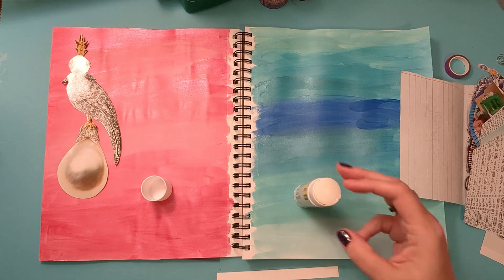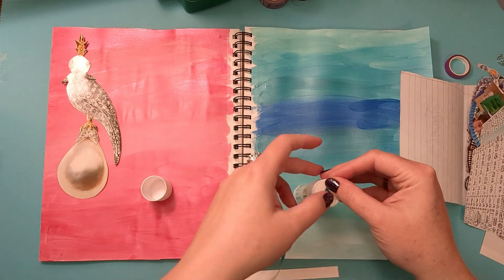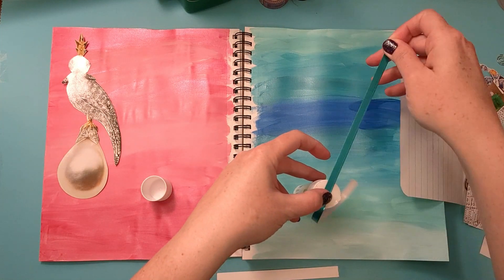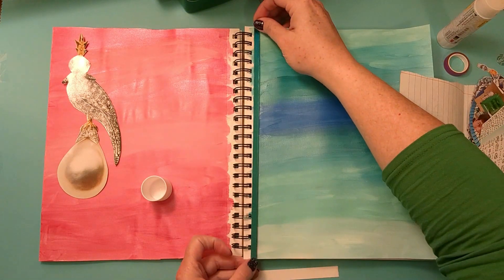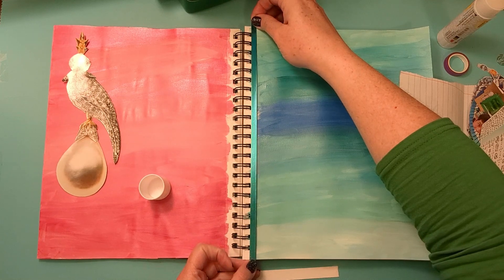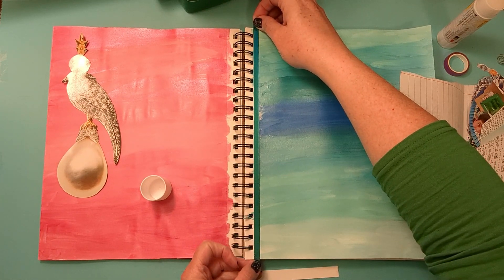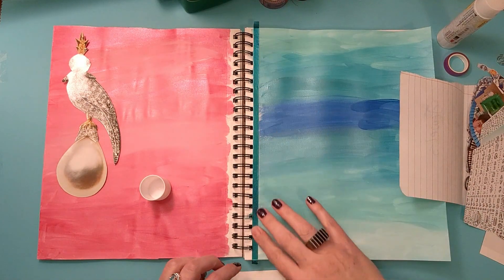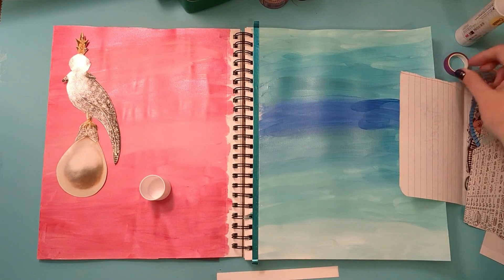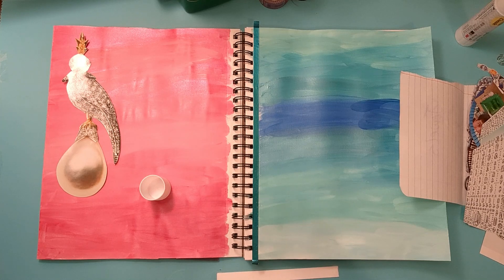There I have metallic washi tape that's pretty thin. When you kind of bend it or move it around, some of the metallic will come off of it. That happened with the pink side a little bit more than the blue side, but I don't care. I think the judges will be just fine with my book — there are no judges, by the way. I'm just making this for fun.